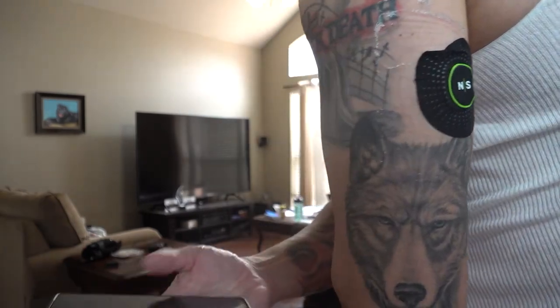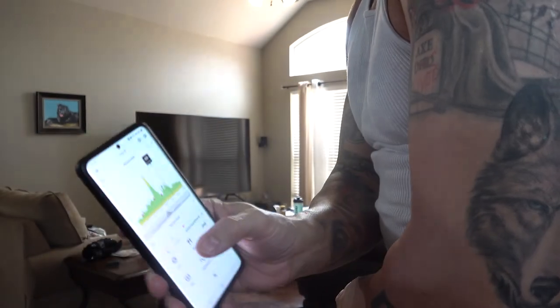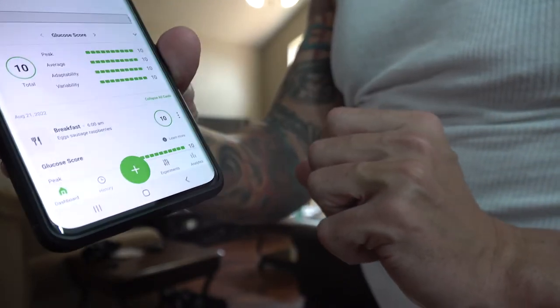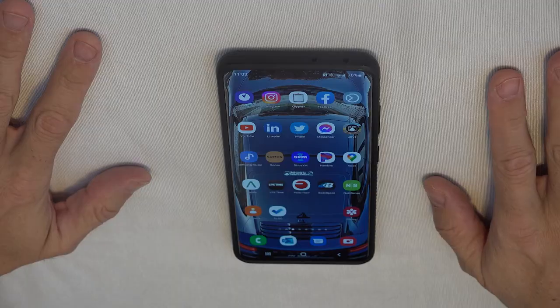Let me make sure the sensor still works. I'll go scan — and it liked it. There's my latest scan. All right, a couple of tips and tricks.